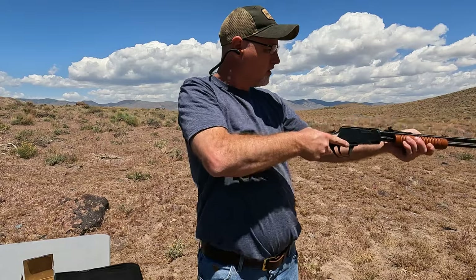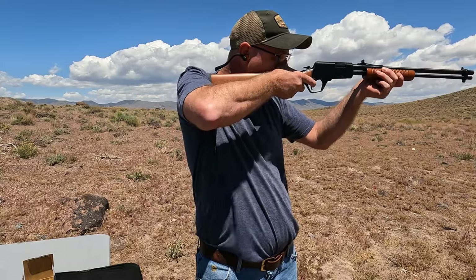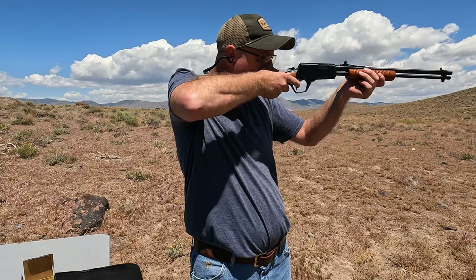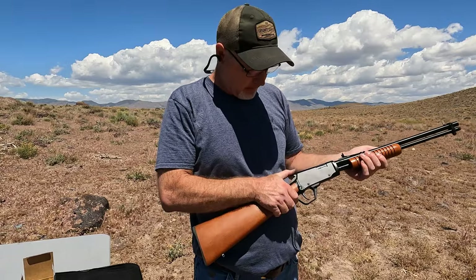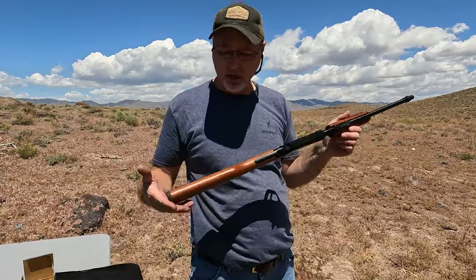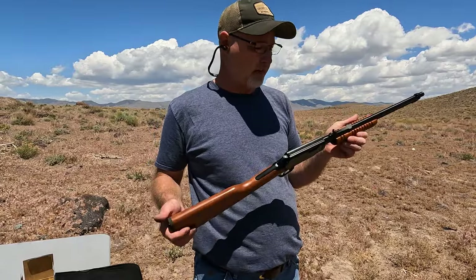Misfire on that one. And there we go. This does have a half cock for safety but it's also got a cross bolt safety. The nice thing about these pumps is when you're shooting you don't have to take your eyes off the target. If you look at some of my other videos with manual guns — like with the lever gun I always have to bring it down — but this was the semi-auto of its day.